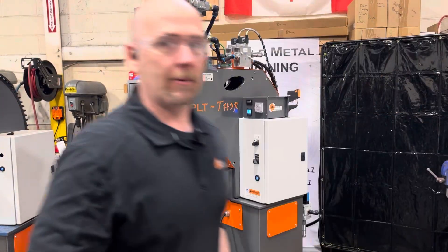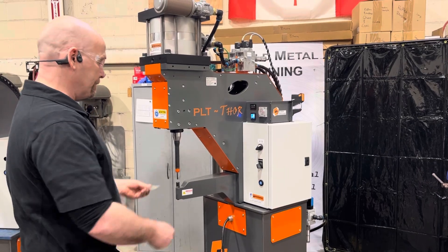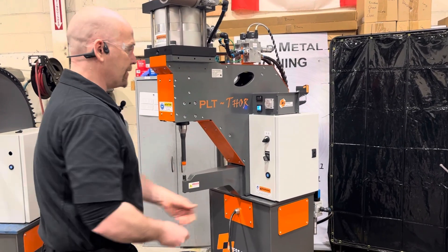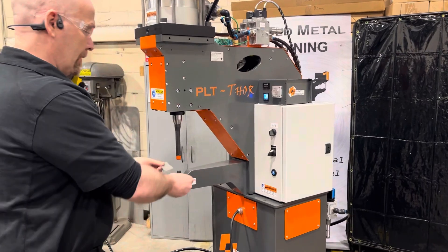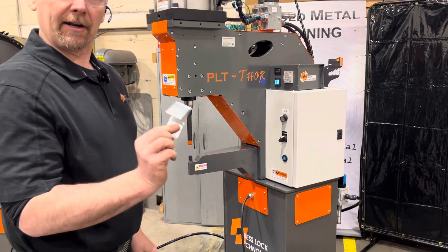This machine is capable of doing anywhere from 30-gauge to 16-gauge material. Here we have two pieces of 26-gauge, which you can see is creating a very strong joint.